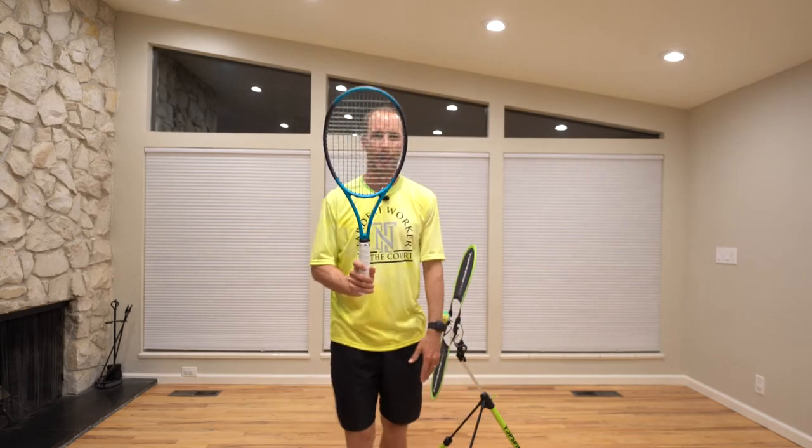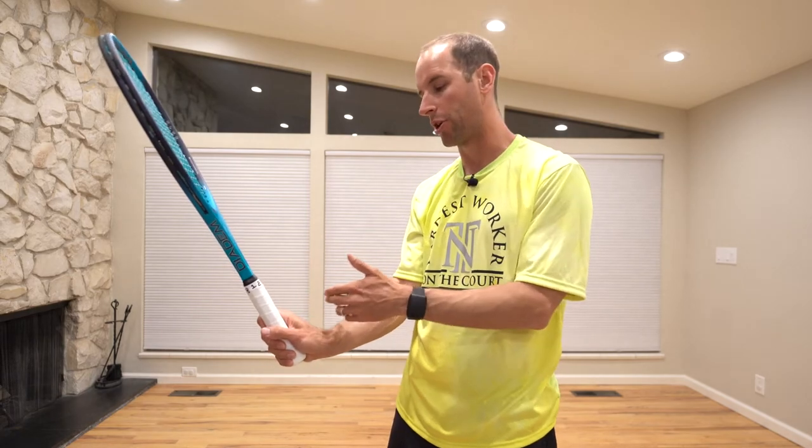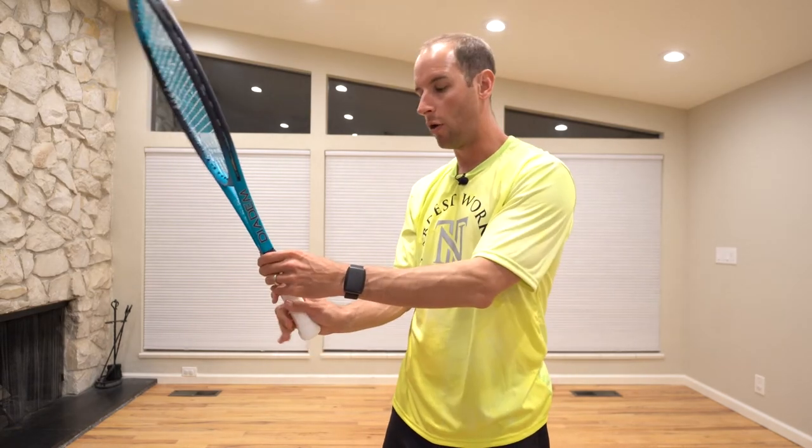A quick pro tip for finding the semi-western grip: set the racket down on the ground flat and then just pick it up. In my experience with students, this helps their hand find bevel number four where their index knuckle rests appropriately. However, you may still need to check that your index knuckle is on that bevel. Over time you'll be able to feel when your grip is on the right bevel or when it's not — it just takes time to develop that feeling.